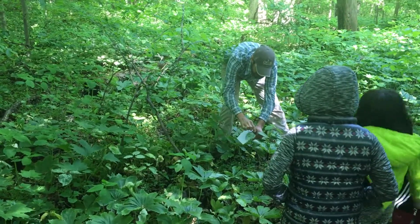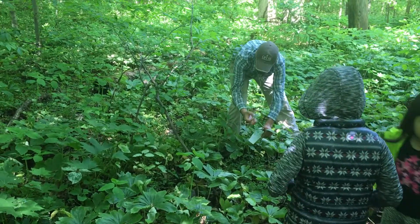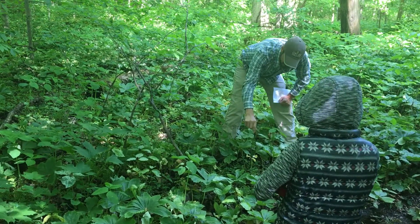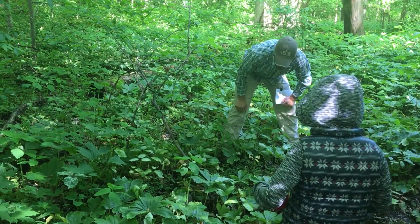Trillium, or bloody butcher — there is no stalk. The flower is just right in those leaves. And it's red — three petals that are red on Trillium recurvatum.